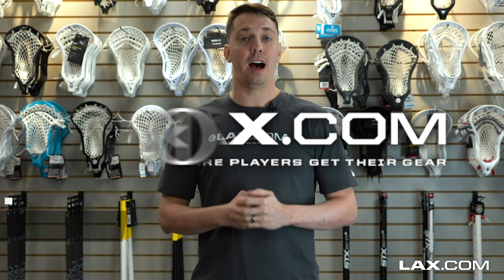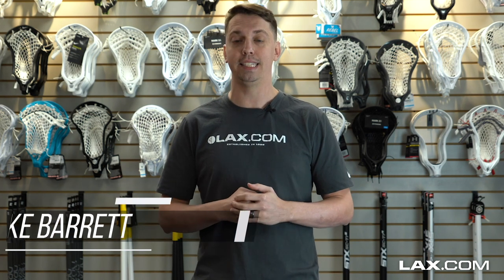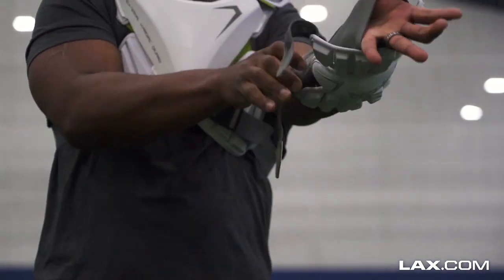What's up guys, I'm Mike Barrett from LAX.com and welcome to the LAX Insight Best Of Edition, where we talk about our favorite gear from 2019 and some new and old gear that is sure to make an impact in 2020. In today's edition of LAX Insight we talk about our arm protection options, which include arm guards, arm pads, and elbow pads.